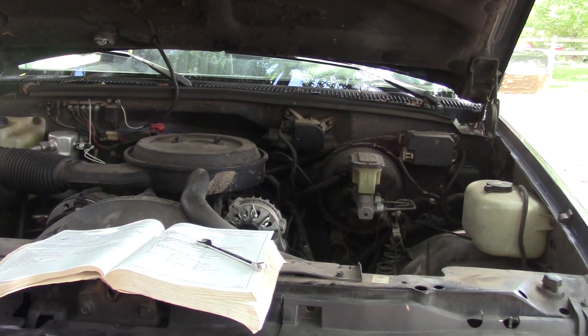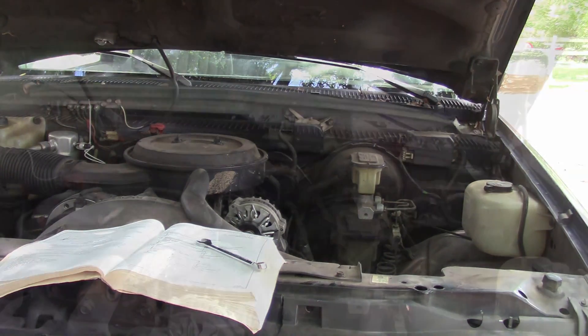The 4.3 liter is different because it has a heated oxygen sensor. The 5.0, 5.7, and 7.4s all had a single wire, so those are the ones we're going to cover today.